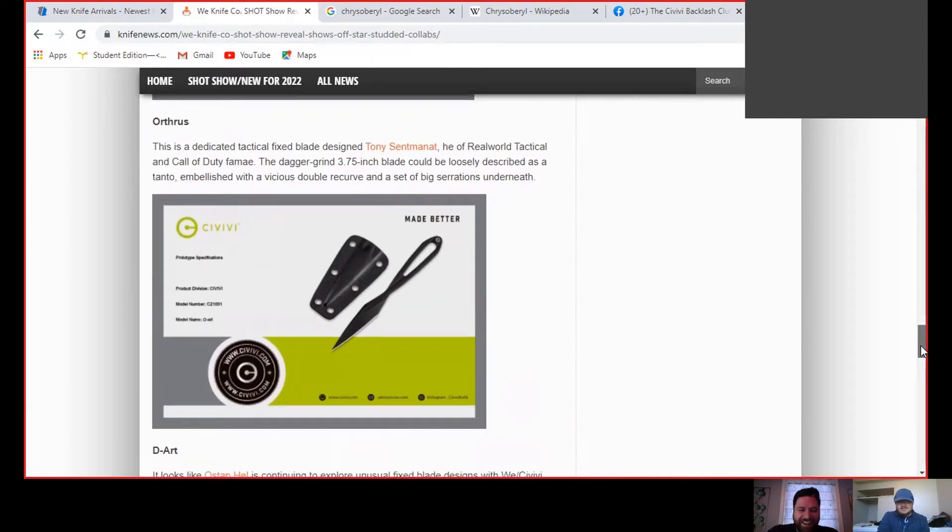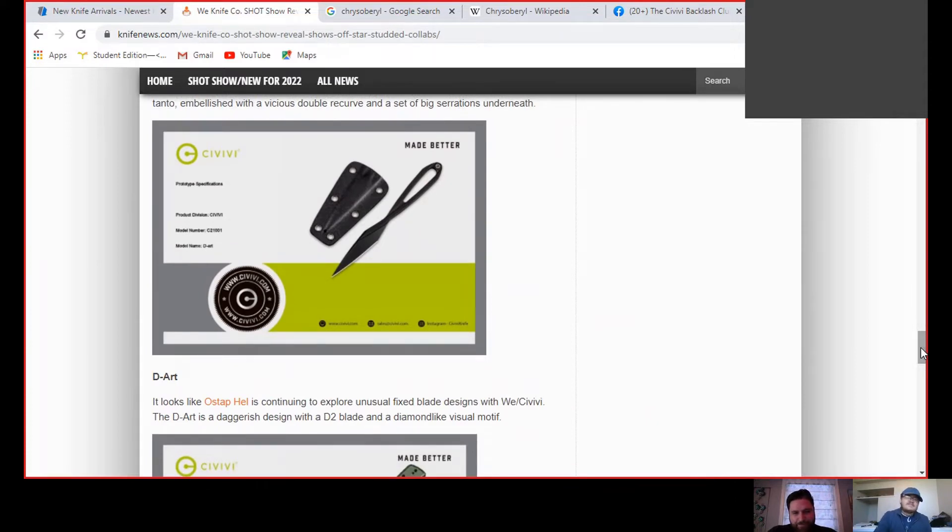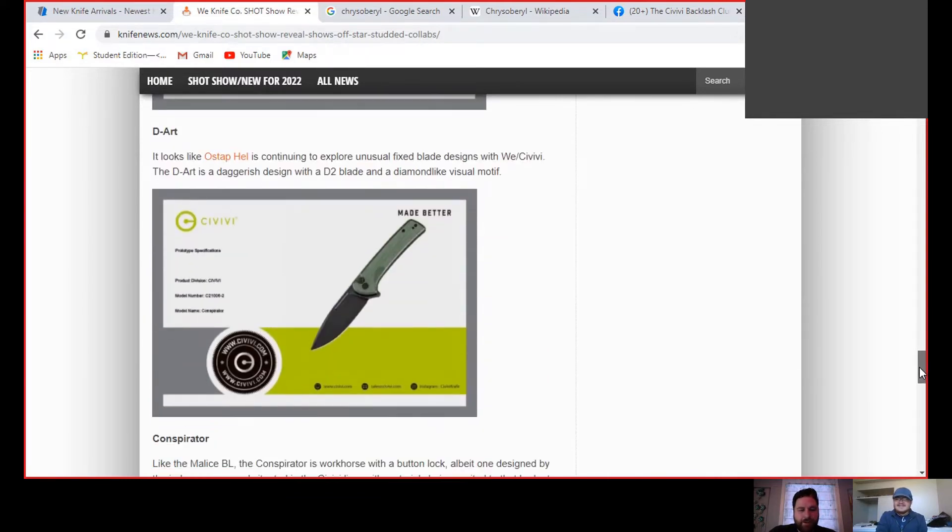Next we have another self-defense fixed blade. This one - I don't mind it. I would never buy it, but it's more useful than a folding fixed blade. It's your little last-minute shank, I guess. Not what I do with my knives, but maybe someone wants it. I guess it could work as a splinter digger. Is that one in nitro V? It says D2, which I thought was kind of interesting since SOVIVI has been kind of moving away from D2.